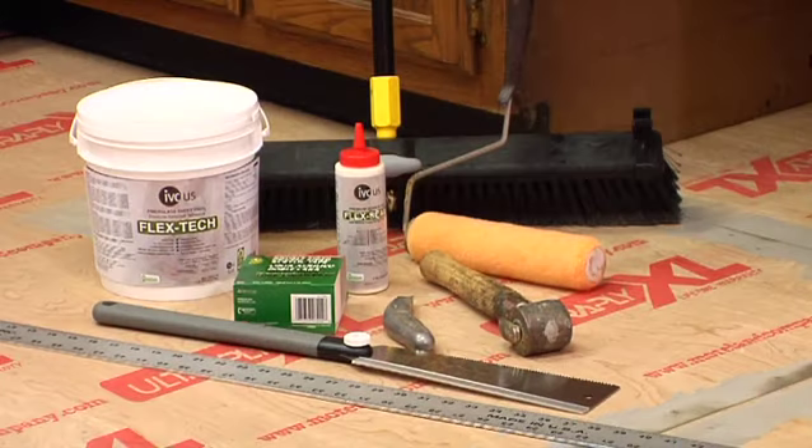First, gather all the supplies you'll need prior to installation. Recommended supplies for the full spread professional installation method include: three-eighths inch short nap paint roller, IVC FlexTech pressure sensitive adhesive, IVC Flex Seam premium seam bond, duck acrylic double face tape, sharp utility knife, straight edge, push broom, undercut saw, and a hand roller.